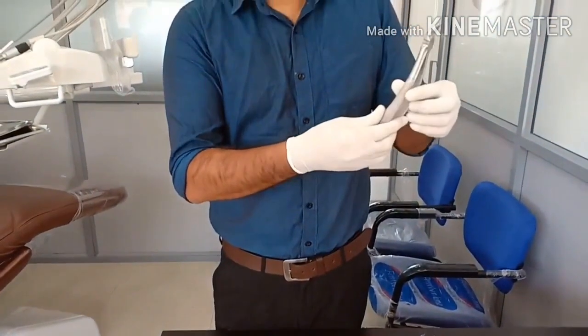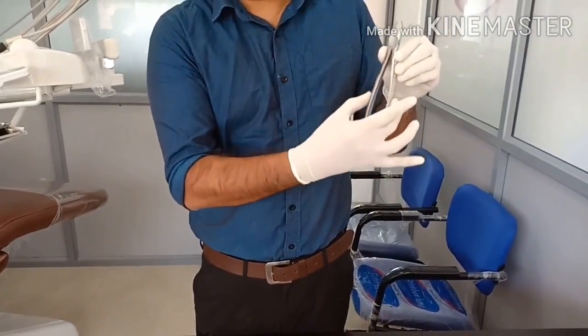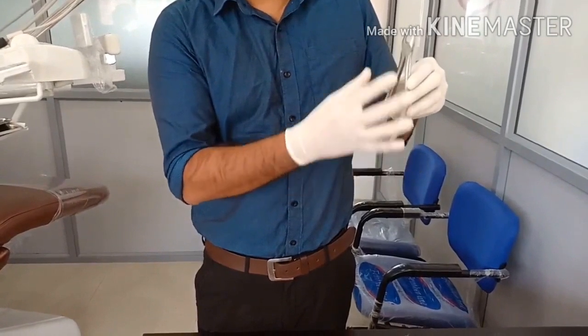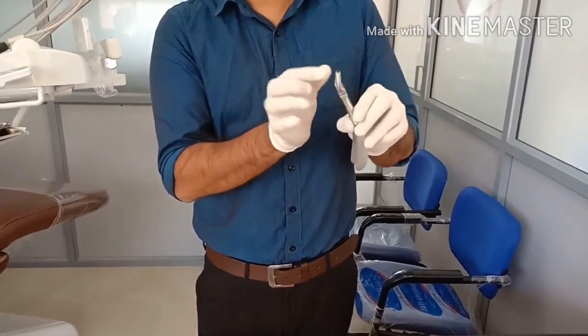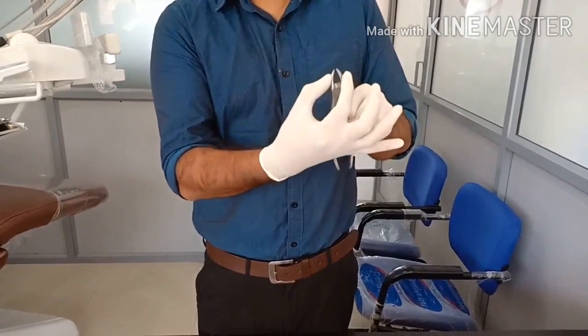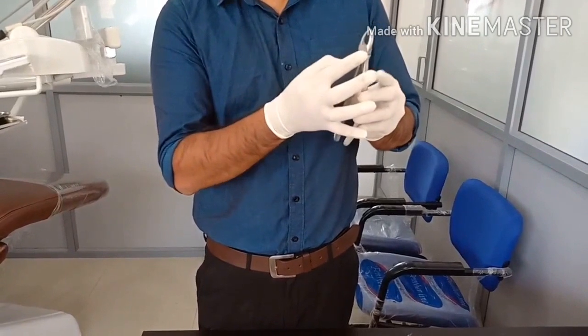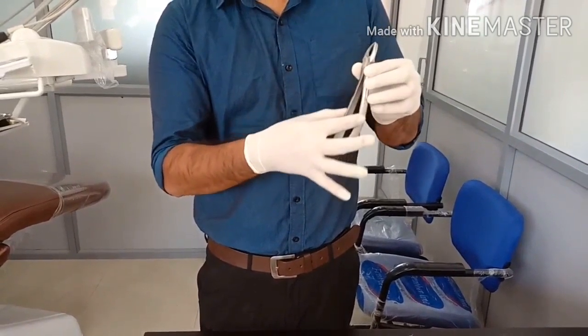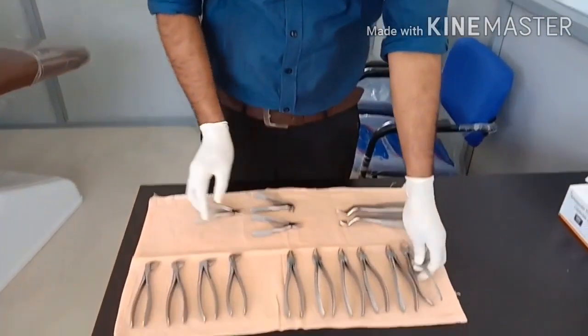This part is known as the handle — basically two handles are there — and this is the hinge joint, and these two are the beaks. There are two beaks; it looks like a beak of a bird. So two beaks, a hinge joint, and two handles make up every forceps.